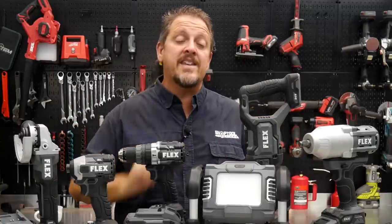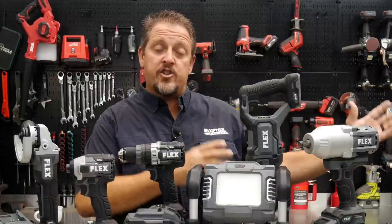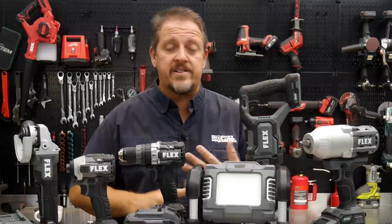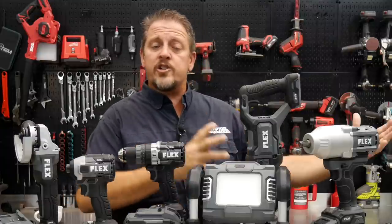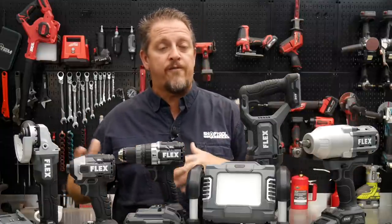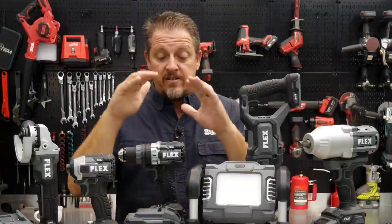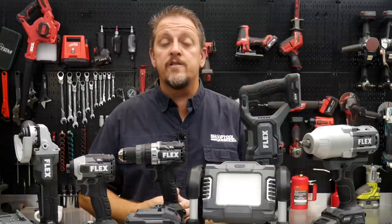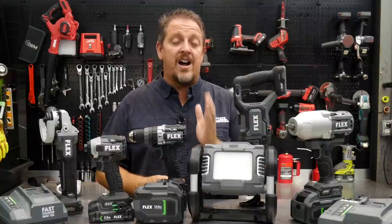The 24-volt lineup is a brand new tool line. We've still got the Flex German side, which is the 18-volt tools — a lot of your automotive and auto detailing stuff, even some concrete polishing. We're not sure if those are going to transition over to 24-volt, but for right now those are the dark red 18-volt tools. These are going to be the new black and gray 24-volt line that you can buy exclusively at Lowe's for right now. Prices, warranties, and things like that we will talk about after the launch event.